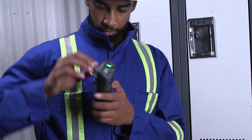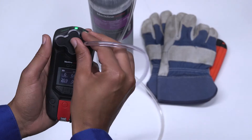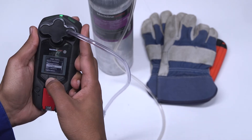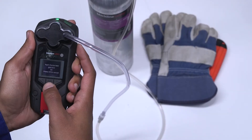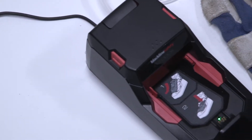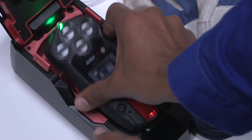Please ensure you're in a safe environment when you bump and calibrate your G7. You can bump and calibrate by first attaching the calibration cap, then navigate to the bump test or calibration on the main menu by selecting OK. Your G7 will then instruct you on when to apply gas, when to stop, and when the procedure is complete. You can also bump and calibrate your G7 by using G7 Dock.